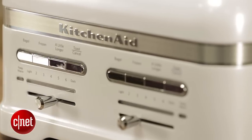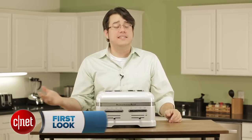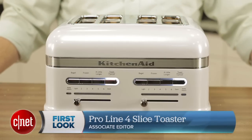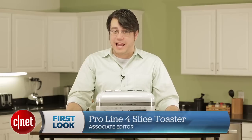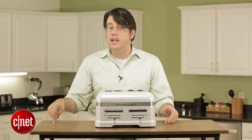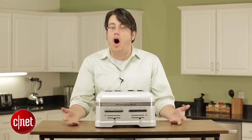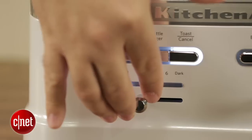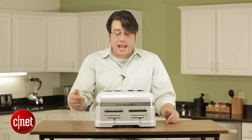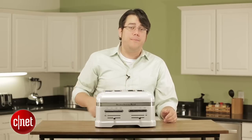Though it does have some nice features to go along with its designer style. Once you put in the bread, it'll pleasantly ding and automatically lower it for you, saving you from that oh-so-laborious task of pressing down a lever. However, I actually found that more annoying than helpful in practice. Sure, it's cool to show off, but I like to get my bread centered and have my presets pressed before I start the toasting cycle. With this guy, I always had to cancel it and get everything set again and then push it back down.